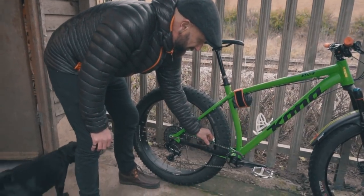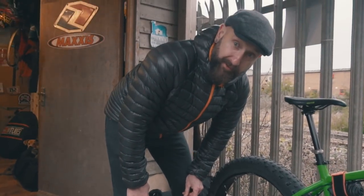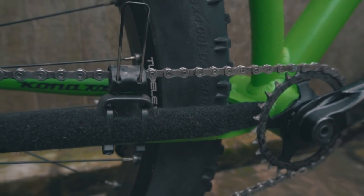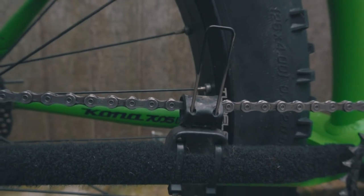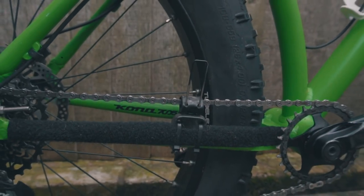Down here, to quieten the bike out — and this is a must on a fat bike because they do bounce around and it's a hardtail — we've got velcro wrap on the chainstay which quietens it down, plus a little chain tamer. These are fantastic; they've really quietened things down and help keep the chain on the front.